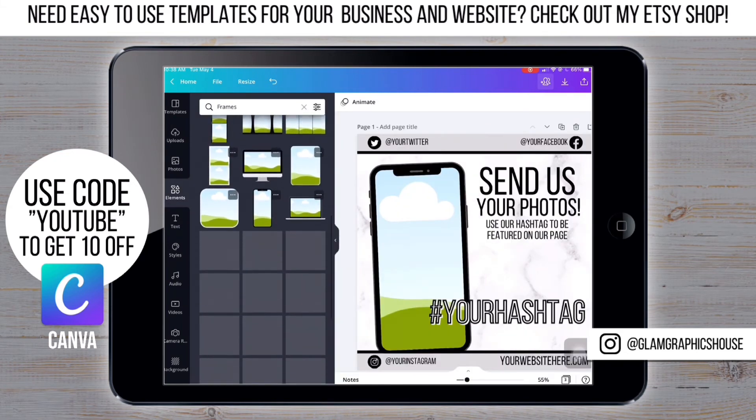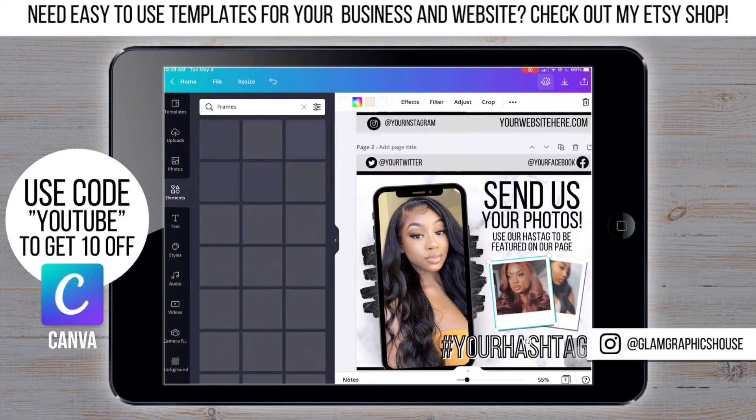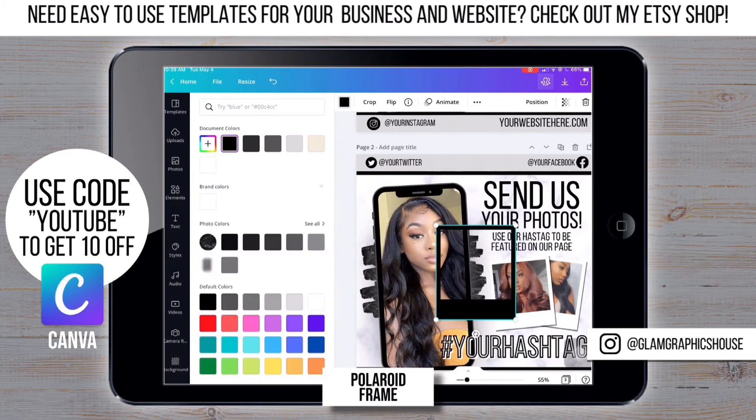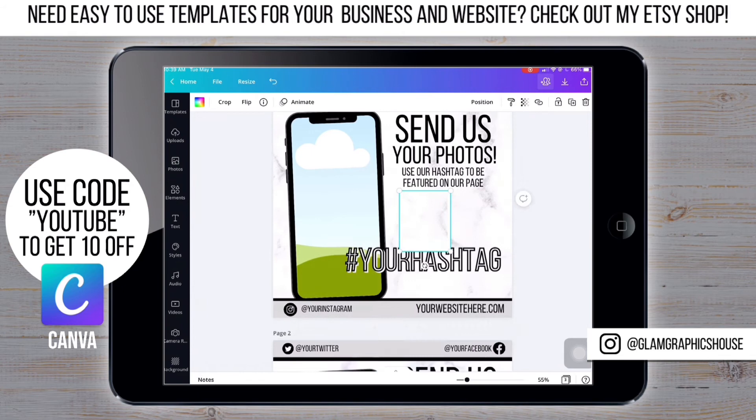Now it's time to add the polaroids. This part is a little tricky and may take some time.